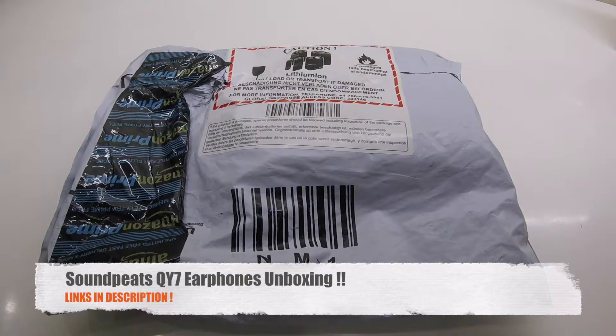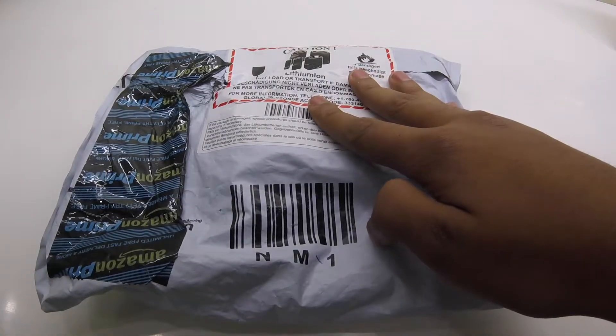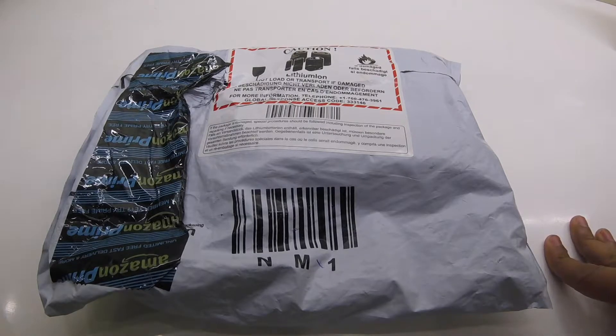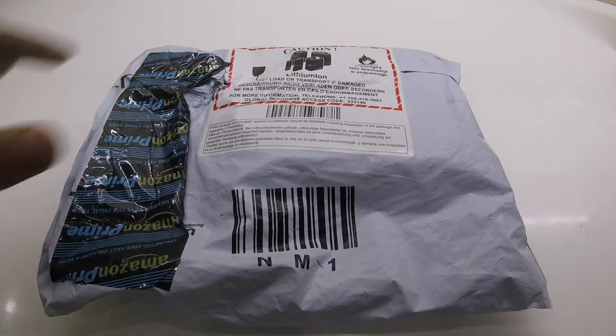So guys, I am Balendu from SeaToNoTech and today I will be unboxing the Soundpeats QY7 Bluetooth Earphones. These earphones come at a price range of about 1,700 rupees to 2,000 according to availability. These are currently for about 1,700 at the time of making the video.